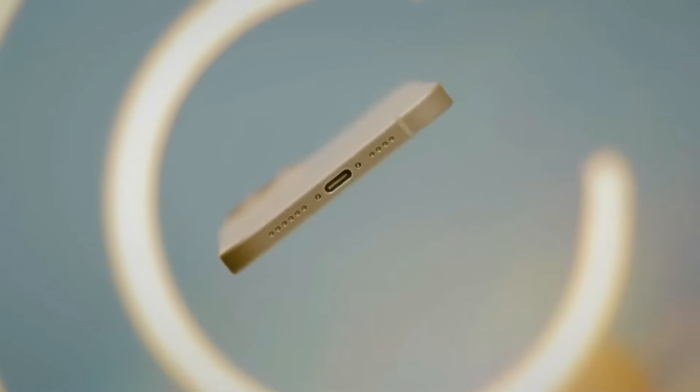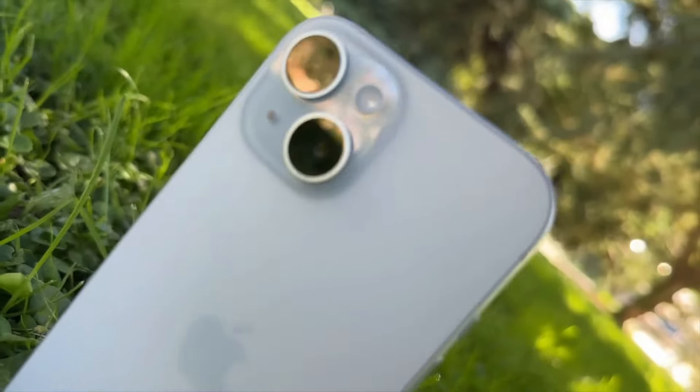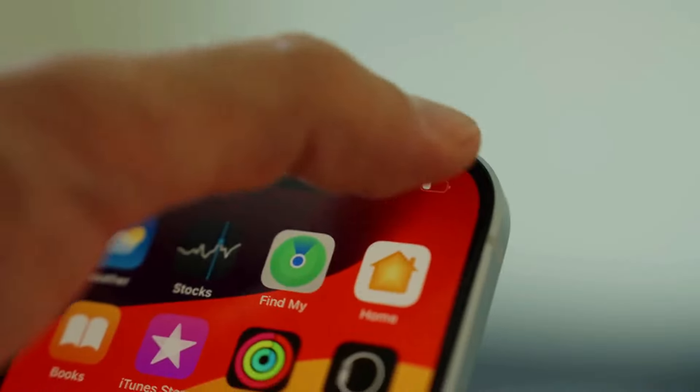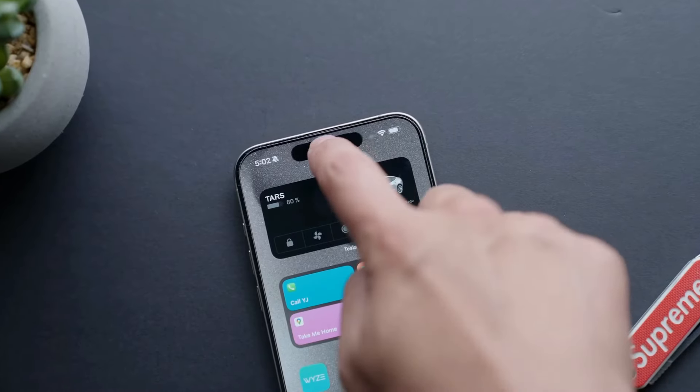The iPhone 15 is pretty similar to the iPhone 14, but it has some neat stuff. For example, it has the Dynamic Island, which is this little area on the screen that shows some apps and has the front cameras. It's way cooler than the old notch.